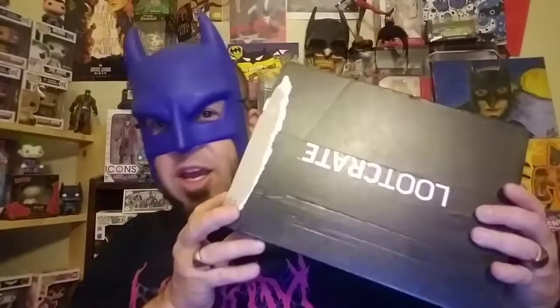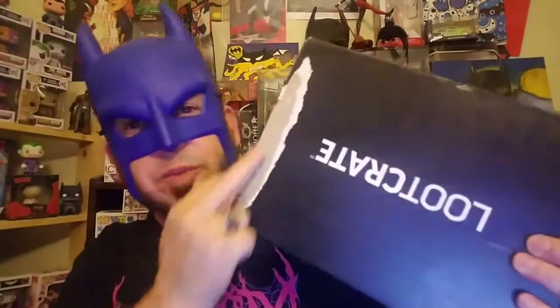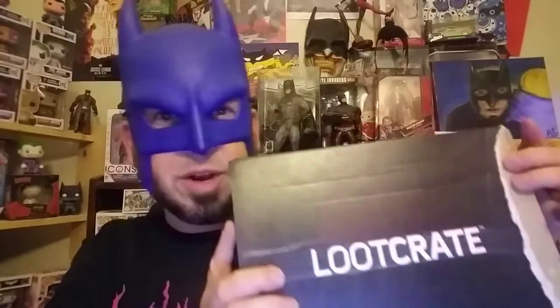What's up guys, holy crap it's been forever! Batman here with another YouTube video because it's been so long. We have another loot crate — my son tried to open it, it's upside down, and I said no, you cannot open it. So we got the loot crate right here guys.